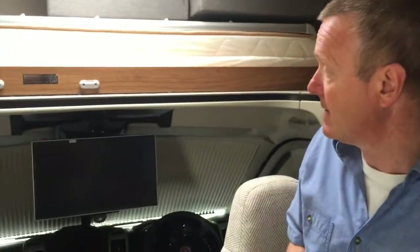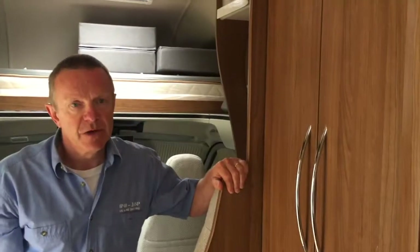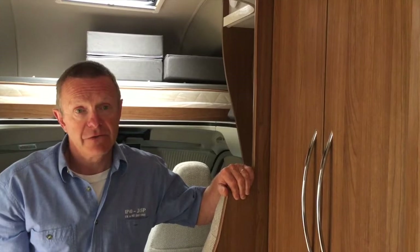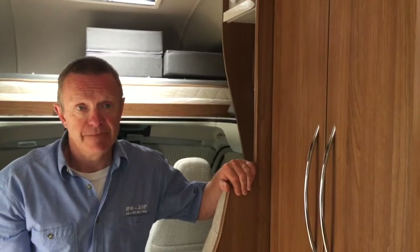We won't use the remote just yet, because first I need to show you that before we can use the TV, we need to raise the antenna and also tune the TV. Before we can watch, we obviously need an antenna that's tuned in, so I'm going to show you how to do that.